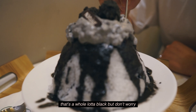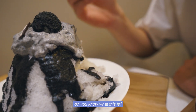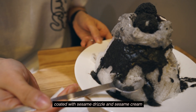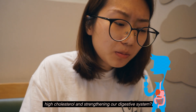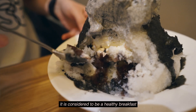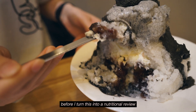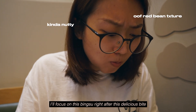First of all, yes, that's a whole lot of black, but don't worry, it's not artificial food color. Coated with sesame drizzle and sesame cream — did you know black sesame can help in lowering high cholesterol and strengthening our digestive system? I used to drink something called Black Sesame Paste every morning when I was still in Asia. It is considered to be a healthy breakfast equivalent to oatmeal, but before I turn this into a nutritional review, I'll focus on the bingsu right after this delicious bite.